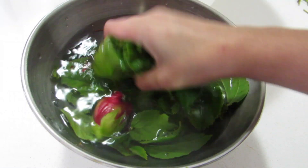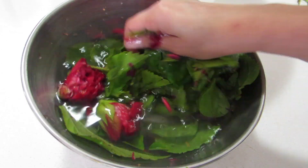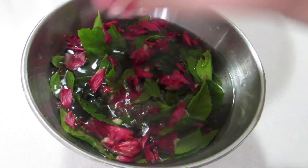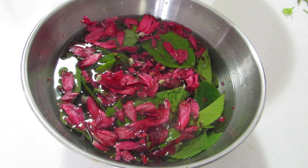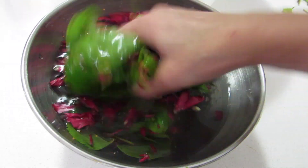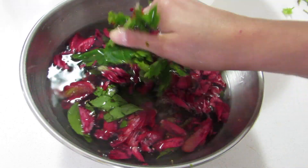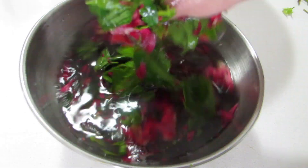Now simply crush and mash the leaves and flowers with your hands, as shown in the video. You can grind it using a mixer jar, but then it will be very hard to strain and very hard to wash off from your hair, so I recommend doing it this way. The liquid will start to bubble up after some time and thicken. When it becomes slimy, that's when you know it's ready to use.